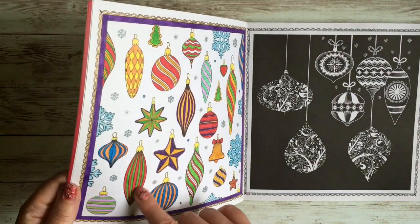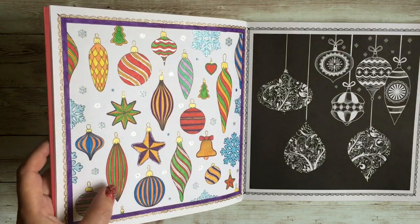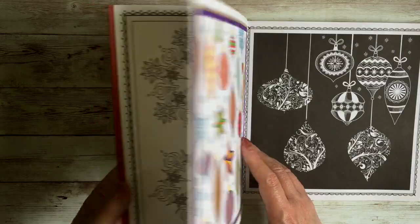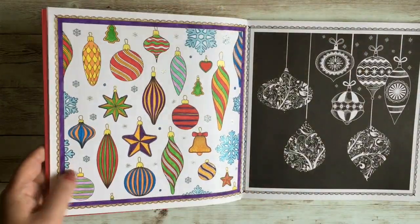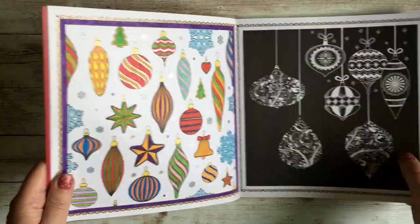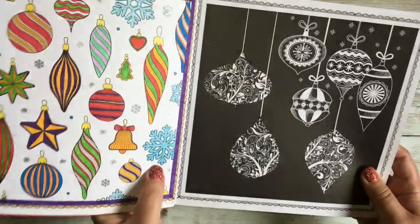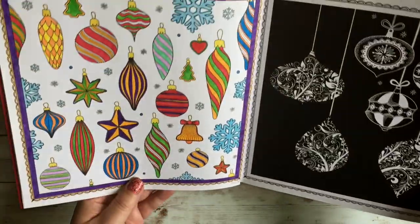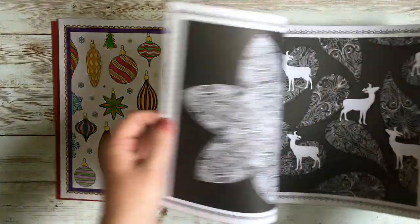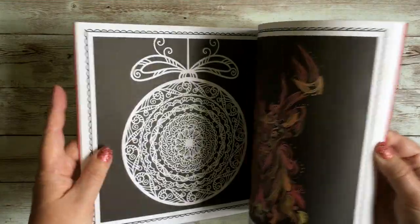For this one I used my Faber-Castell Pitt artist pens — they're water-based markers and they don't bleed through. Being a small area, they don't really streak either. I put a little bit of glitter gel pen on the snowflakes and over the key lines. Nice and simple, nice and colorful — nothing fantastic but just a little something to get in the Christmas spirit.